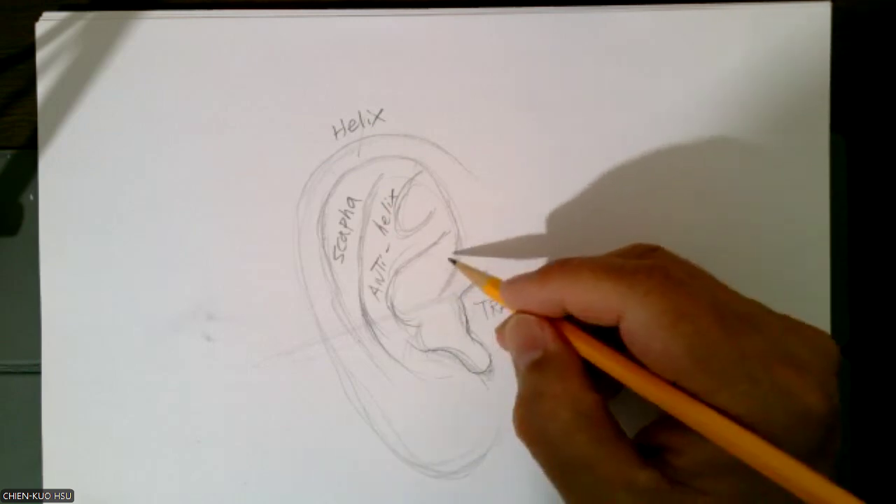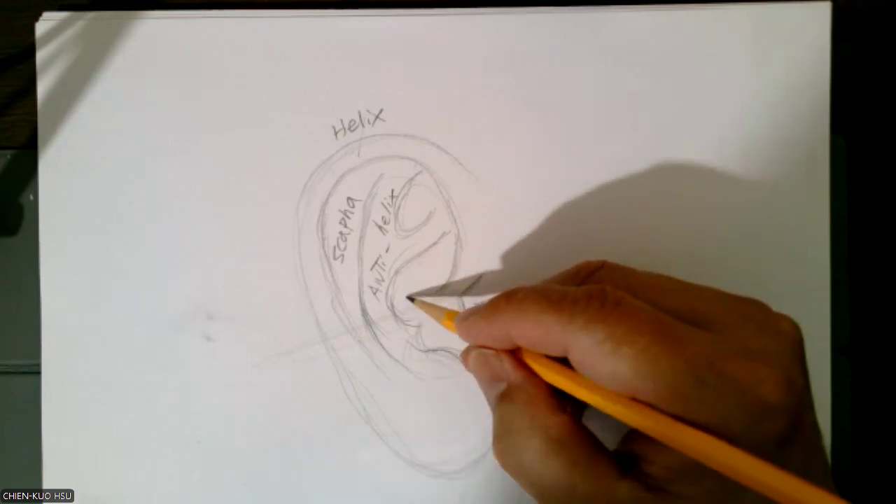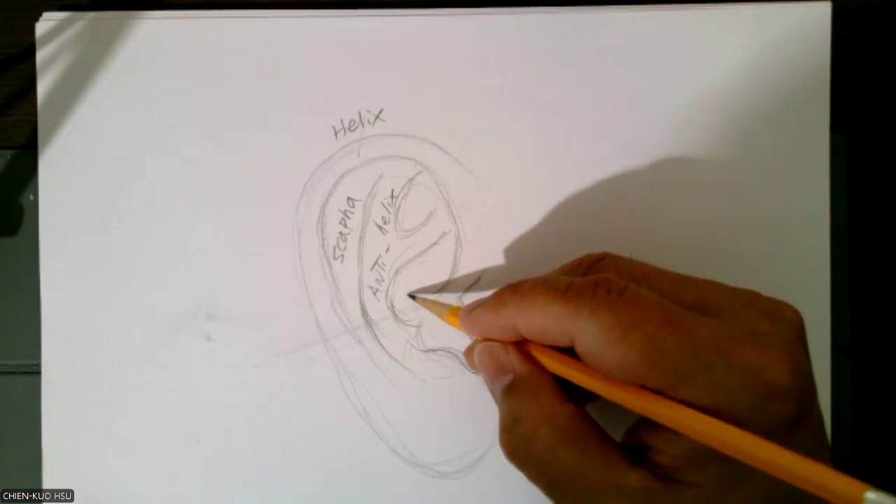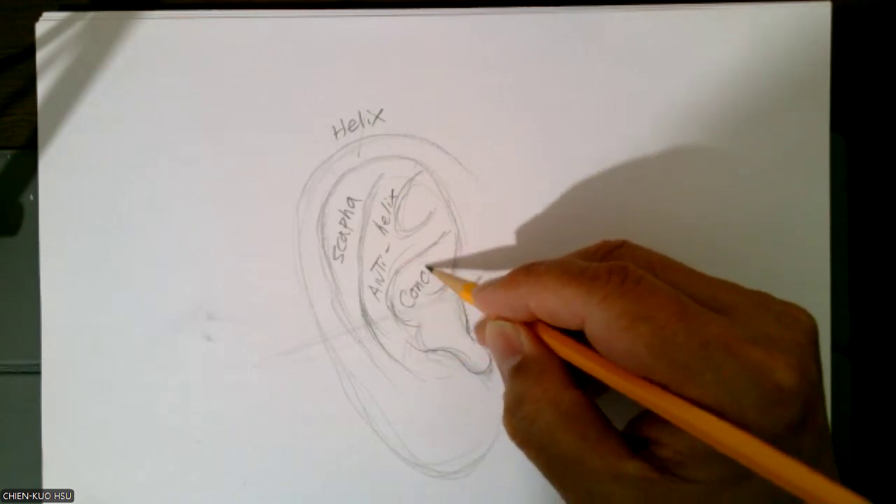Then inside this piece here, called concha — concha, concha.